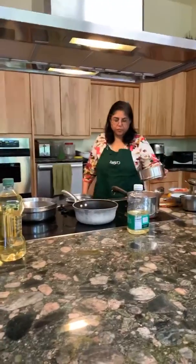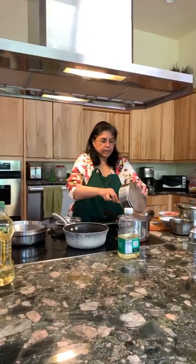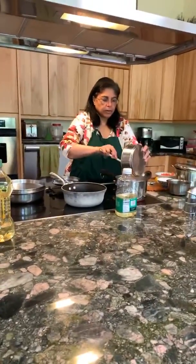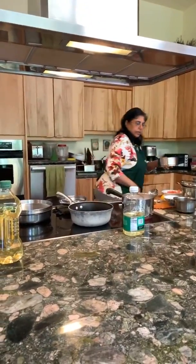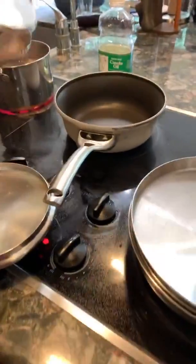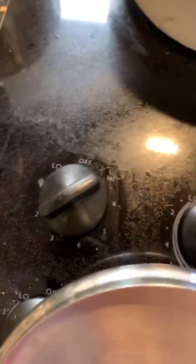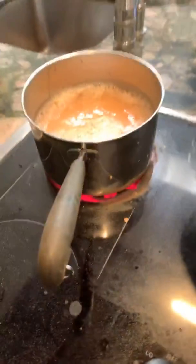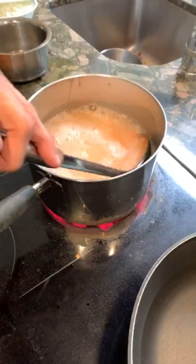Turn the stove on high and stir the pot. Add some more water — if you have two cups of lentils you should have at least two and a half cups of water. We currently have one pan, one sort of pan-pot, and one pot. The heat is on high and there is sufficient water to cover the lentils.